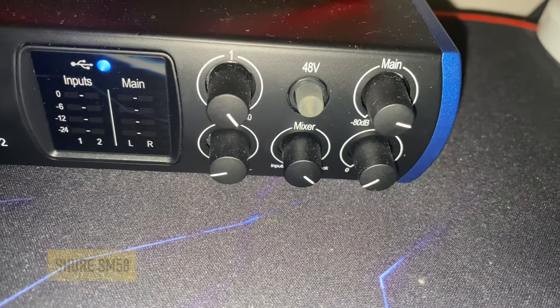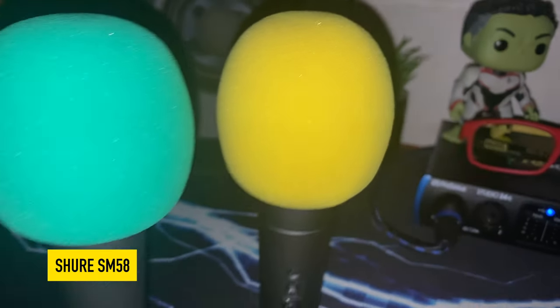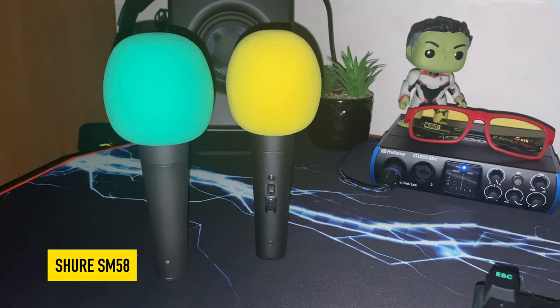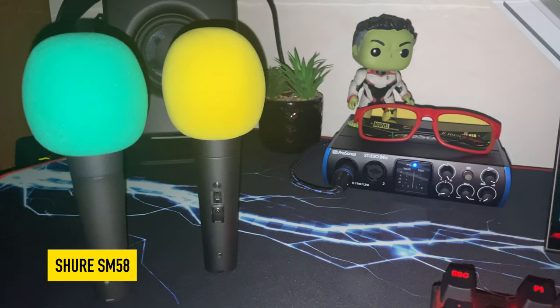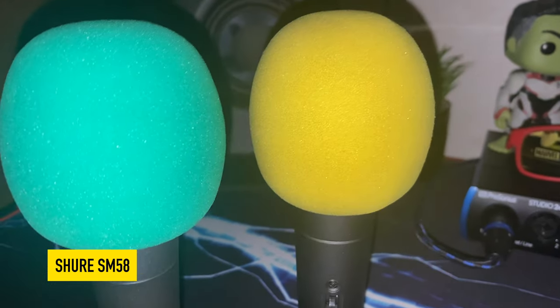You are now listening to the Shure SM58. You are listening to the Shure Cardioid Microphone SM58.